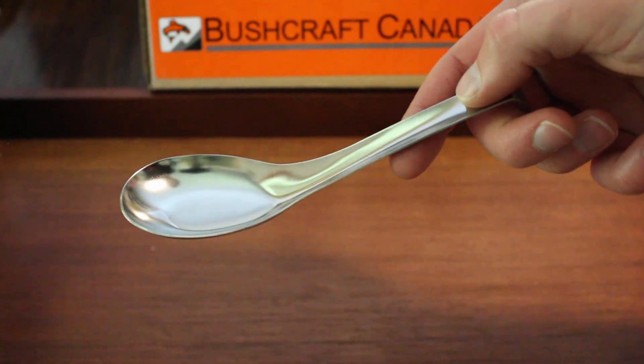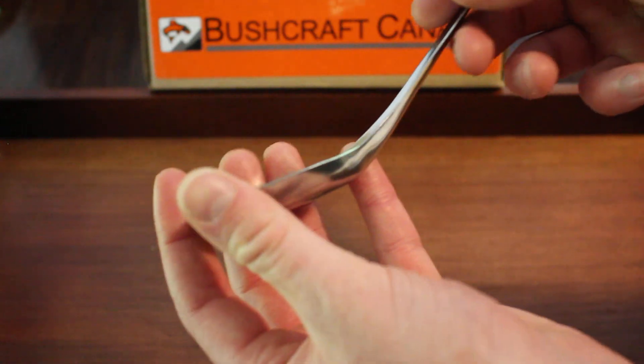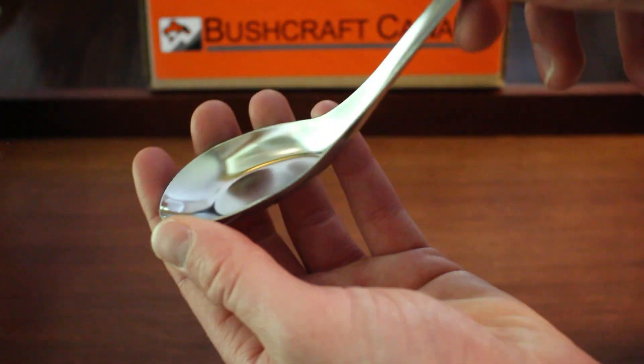They weigh a little bit more as well — they're 34 grams as opposed to 10 — so a little bit heftier, and the steel's a little bit thicker.